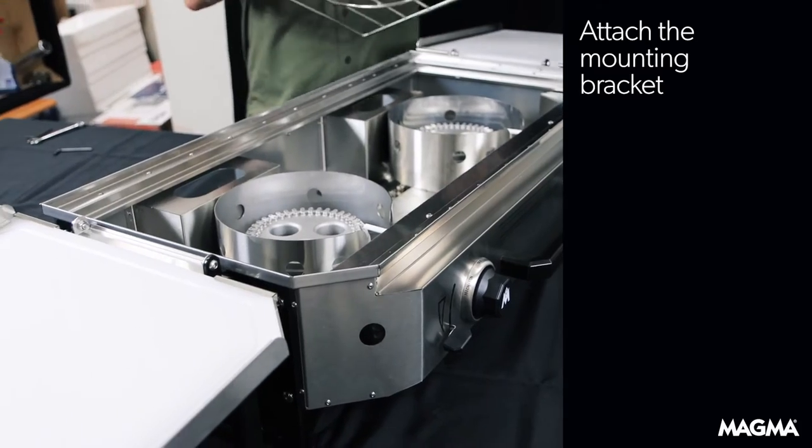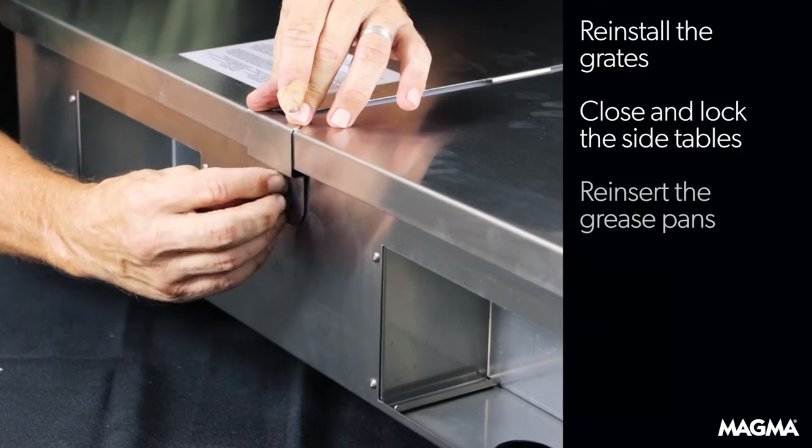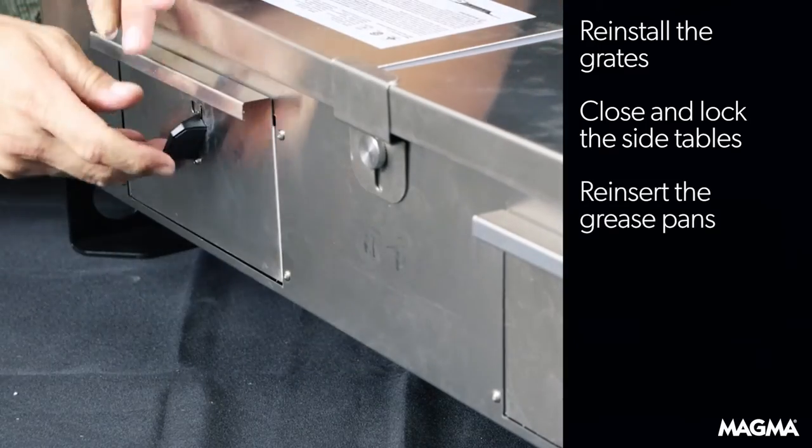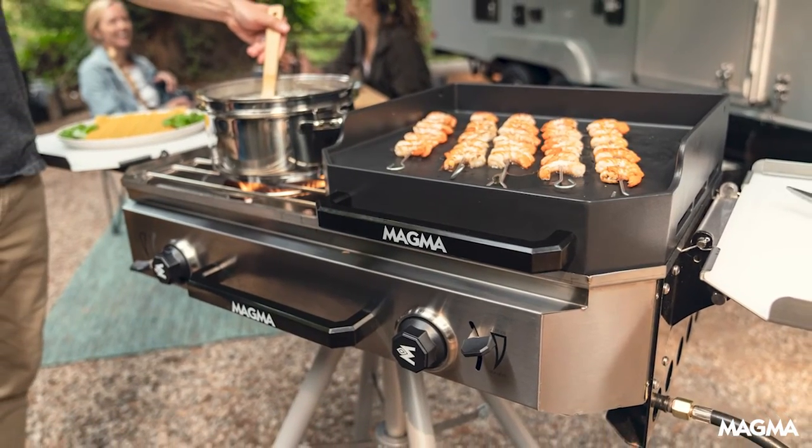Your dual firebox is now ready to be mounted securely to the wide variety of crossover mounting options. To store your firebox, simply reinstall the grates, close the side tables and lock them in place, and finally reinsert the grease pans. Your dual firebox is now ready for your next cooking adventure in the great outdoors.